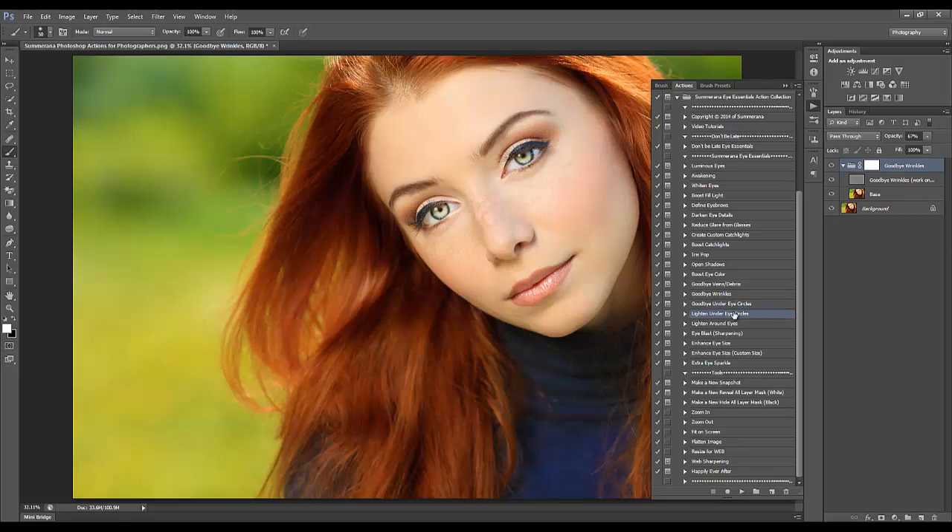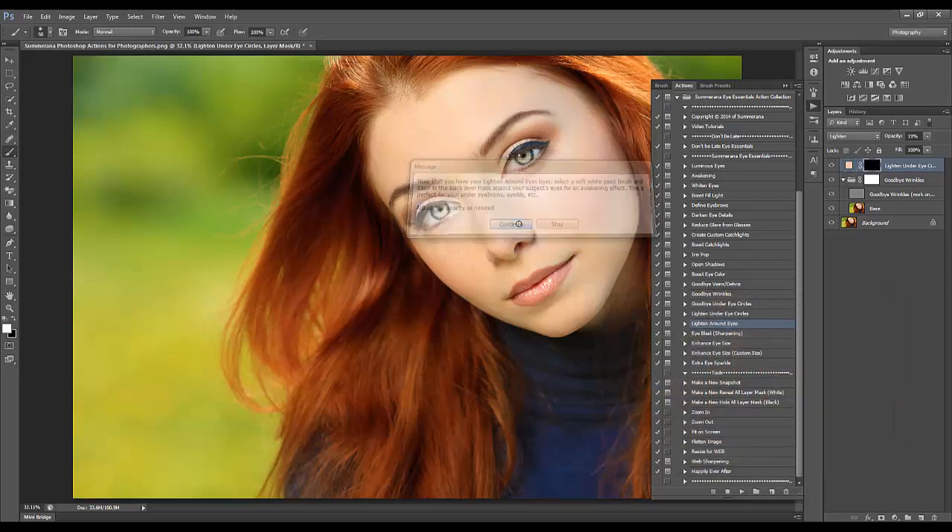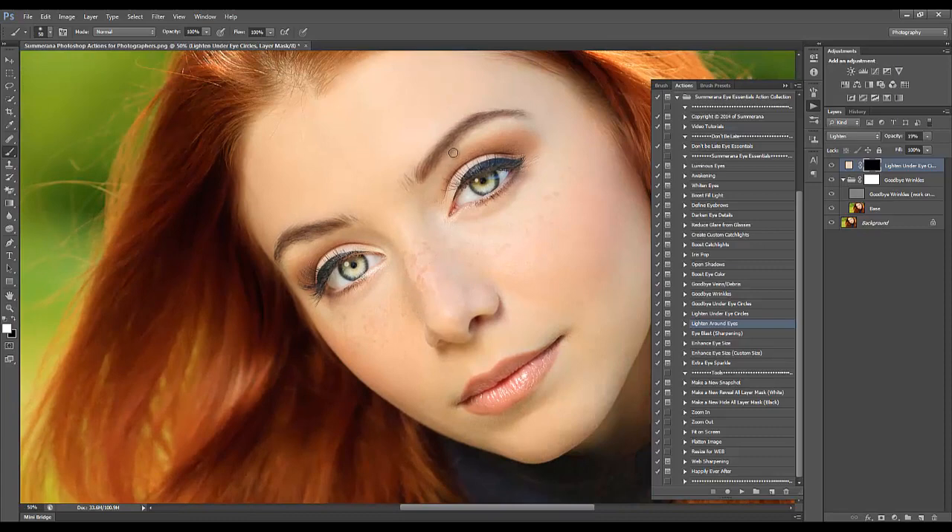You can do the same thing for Goodbye Under Circles to lighten them more. Then there's Lighten Around Eyes. I like to do Highlight Under Eyes — I choose a light patch of skin around the eyes. When you highlight the area under the eyebrows it gives more light to your overall eyes. Highlighting the inner part of your eyes and the rim also makes your eyes look bigger and pop more.